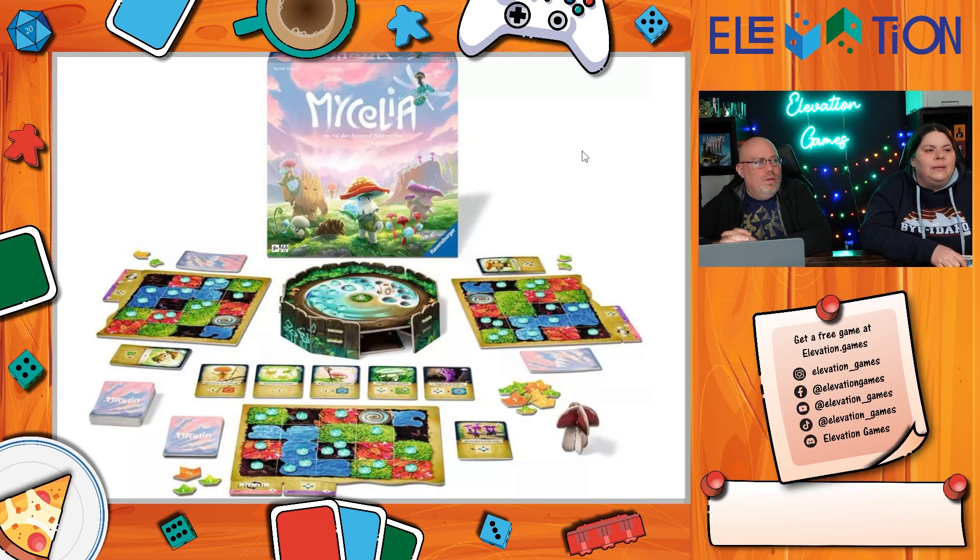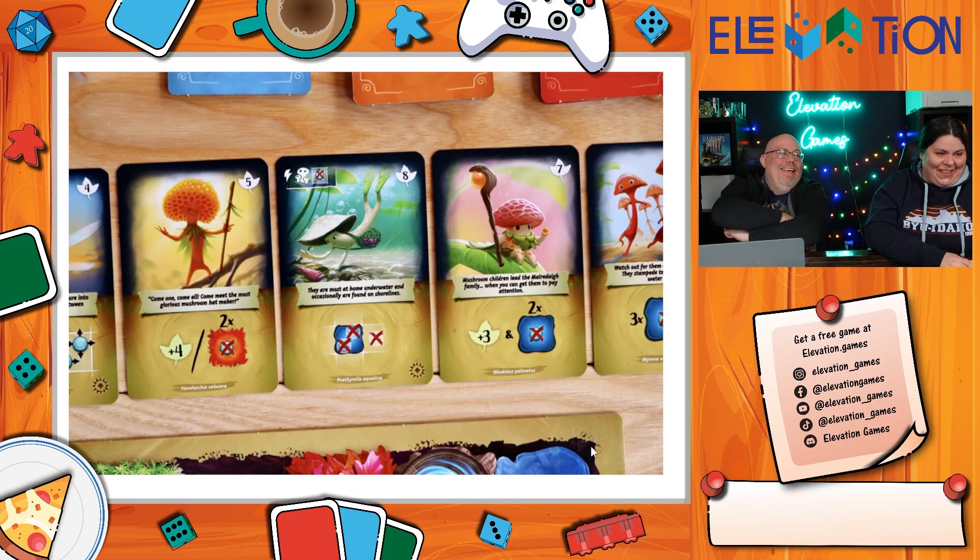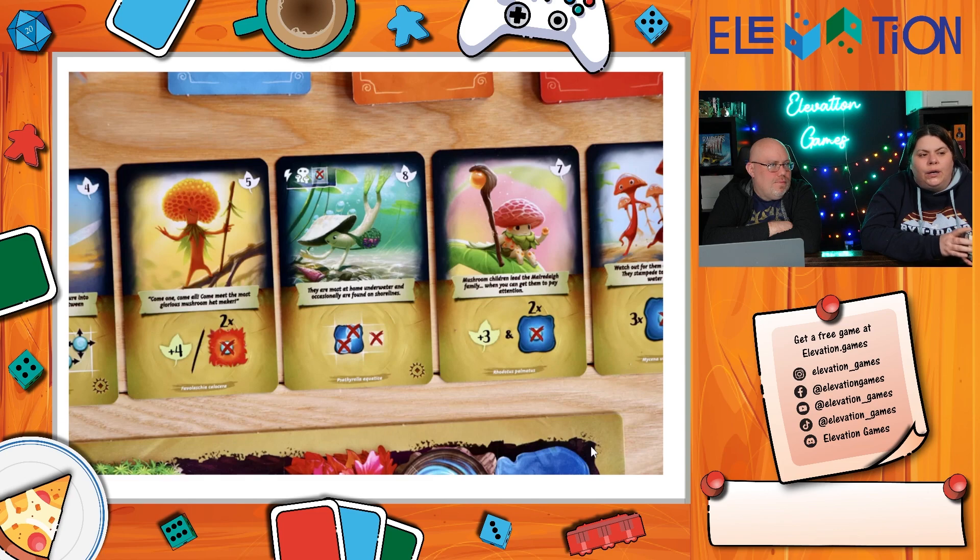Mycelia from Ravensburger — mushrooms are just all the hotness right now, like foxes were a couple of years ago. It actually came out last year and just had another print run, so it should be in your local game store. They refer to it as an introductory deck builder — a light game you can play with kids but with enough strategy for adults, similar to Hogwarts Battle but without the controversy, because nobody is mad at mushrooms.